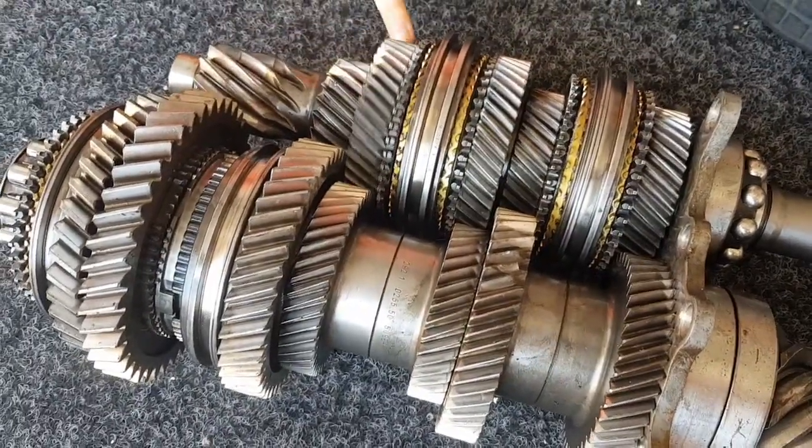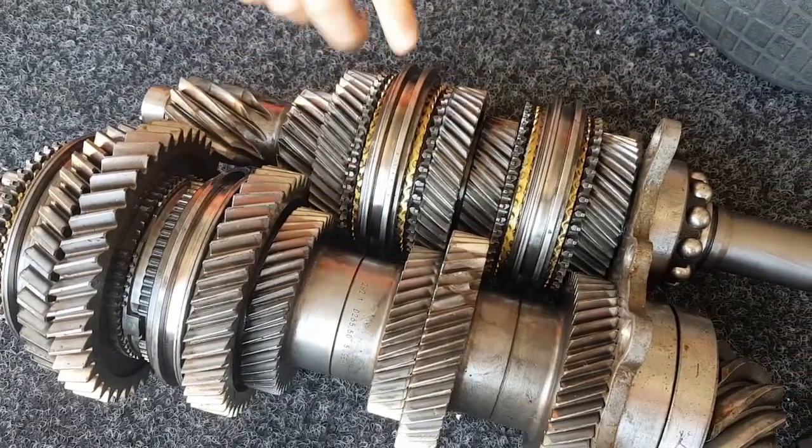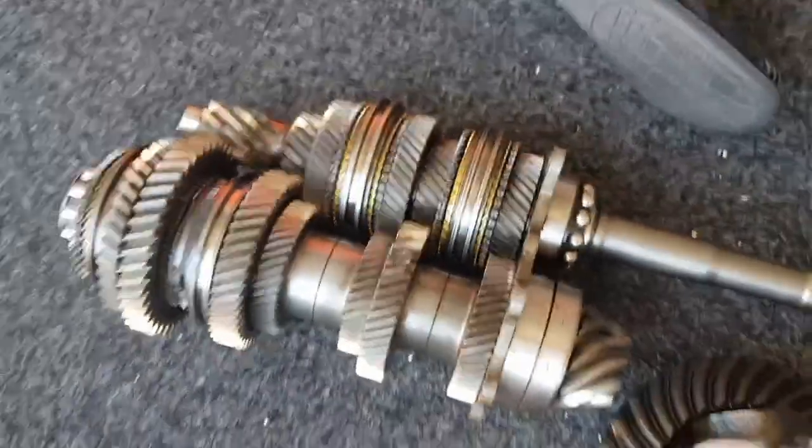The gear will carry on rotating until it is fixed onto the shaft by the selector. My assistant will show you.